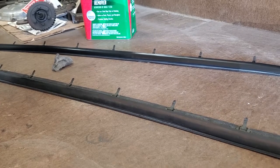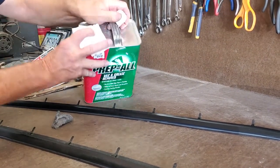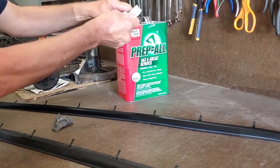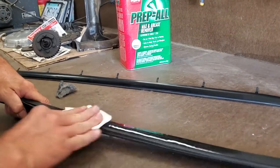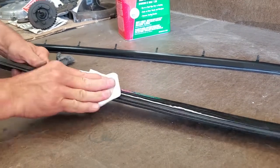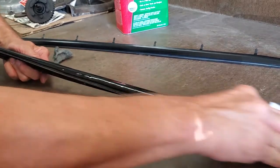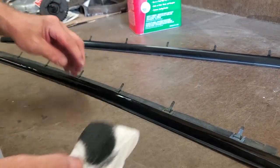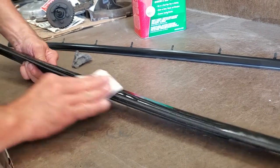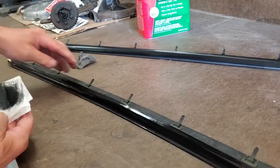Now we're going to wipe it down with some pre-cleaner — prep all wax and grease remover. Use a little bit of that on a paper towel and clean the surface with it. You'll notice you're going to get a whole bunch of residue, so we're getting that off the surface. You've got to let this dry.